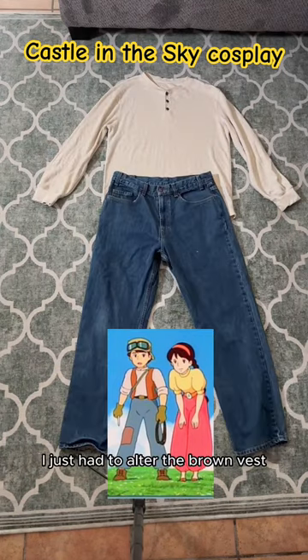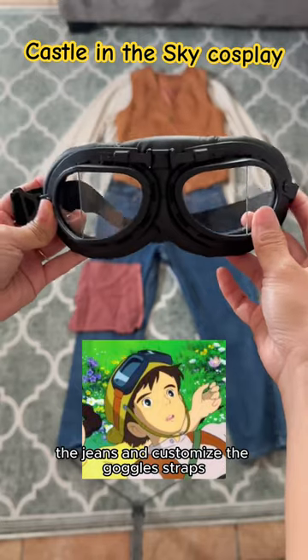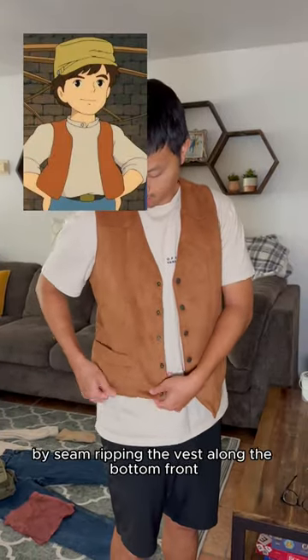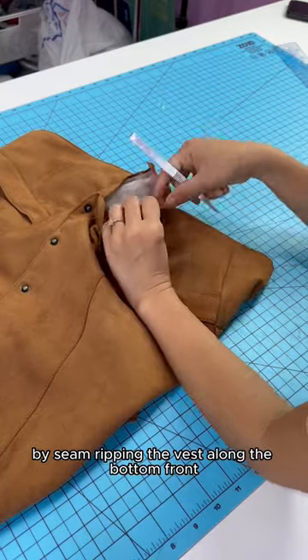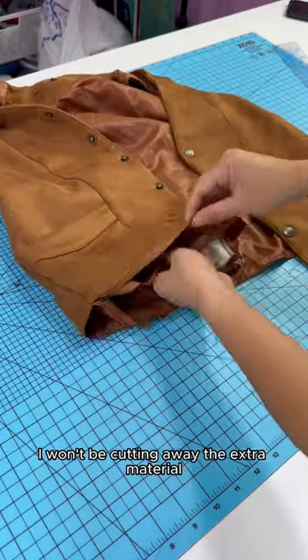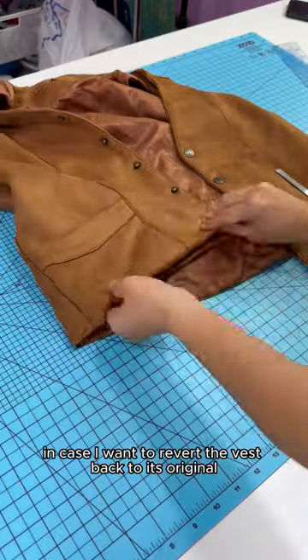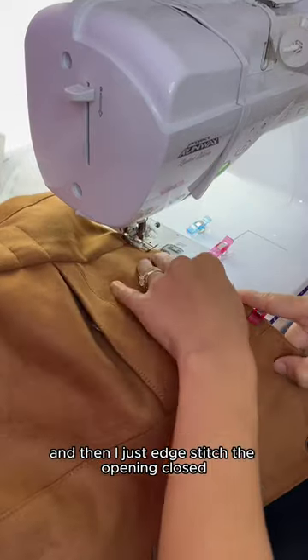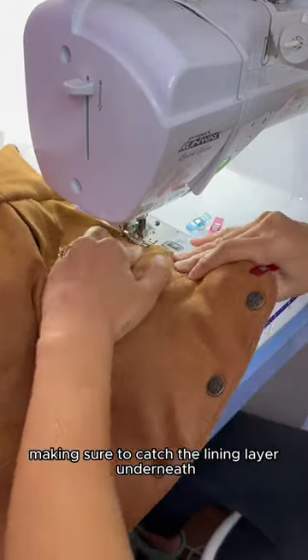Fatu's look is more straightforward. I just had to alter the brown vest, the jeans, and customize the goggle straps. I made the vest straighter across the bottom by seam wrapping the vest along the bottom front and tucking the edges inside for a straighter appearance. I won't be cutting away the extra material in case I want to revert the vest back to its original design in the future. And then I just edge stitched the opening closed, making sure to catch the lining layer underneath.